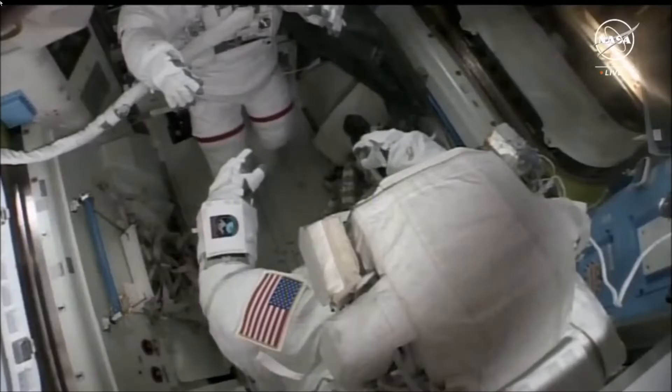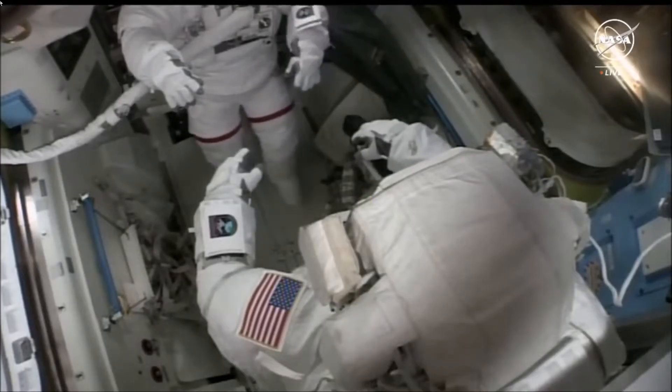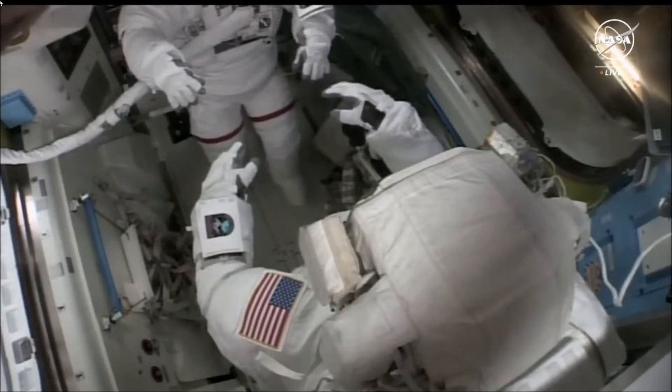Additionally, today the pair will collect samples for analysis to understand the ability of microorganisms to survive and reproduce on the exterior of the orbiting laboratory.